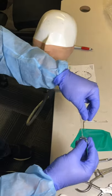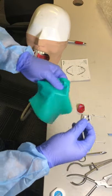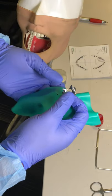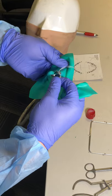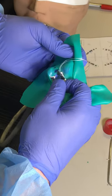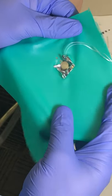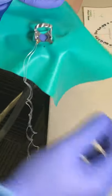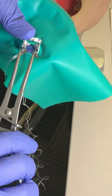This technique is simpler than the one where you place the clamp first and then the sheet over it. Instead, you can do it all together by placing the clamp with two wings inside the first hole of the sheet, adding it all at once — except for the frame. We need to be sure that the two wings are inside the sheet.